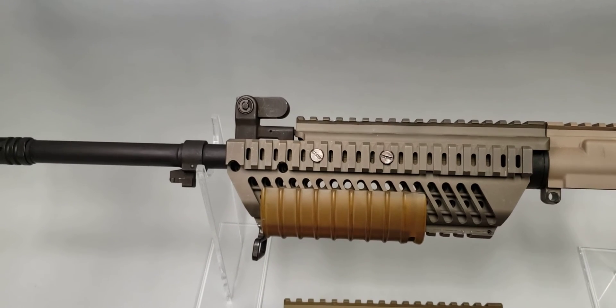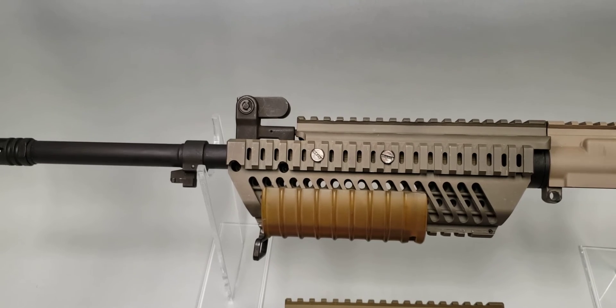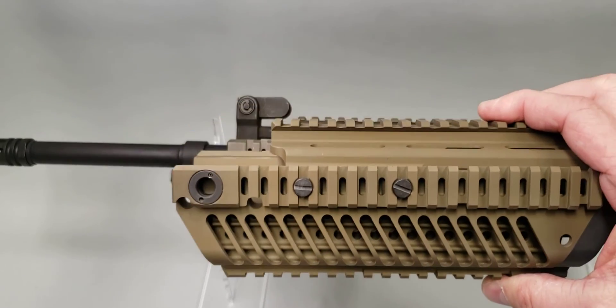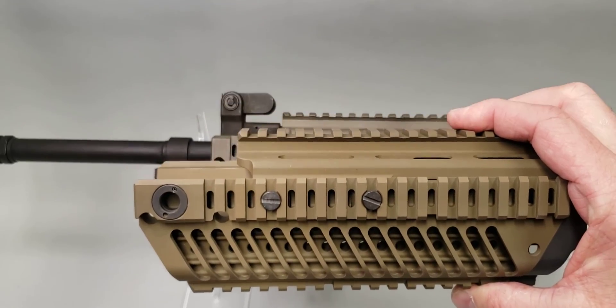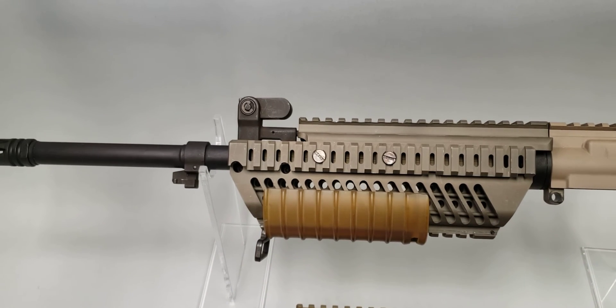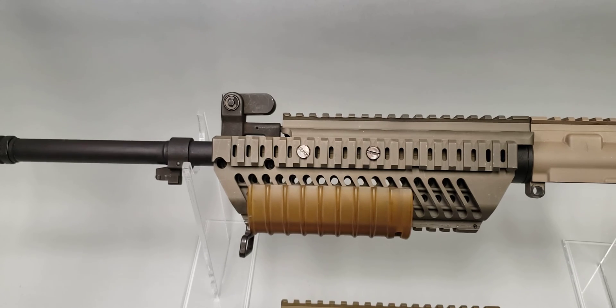In response to that member's comment about the rail system looking like something from Knight's Armament — that's because it is. There are two different variants out there. You see these individual heat rail systems come up for sale every once in a while. It's been about 18 months since I've seen one for sale, and that was on eBay, so you just have to keep an eye out for them.